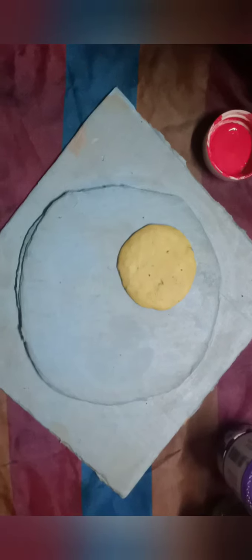Now we are using this cardboard with the 4 colors. We are painting with a brush using the 4 colors.